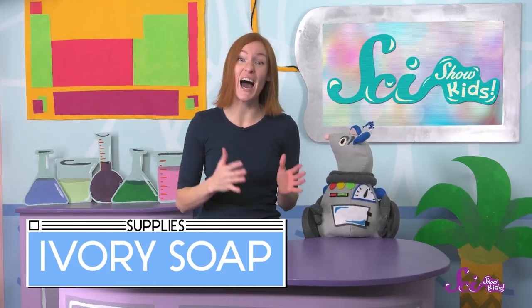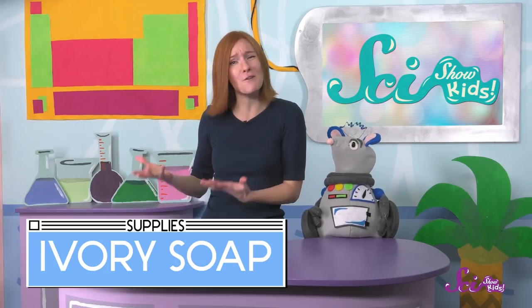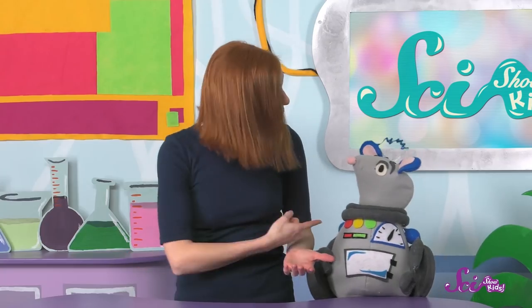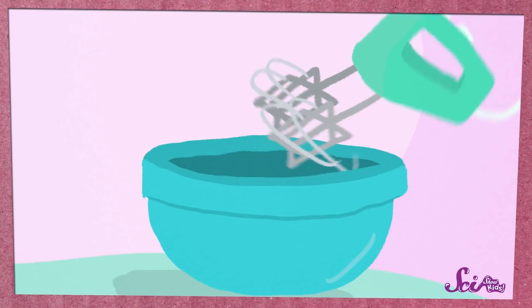The soap we're going to use is called Ivory Brand Soap, and we're using it because it's made a little differently than some other soaps. When this type of soap is made, it's whipped and moved around really quickly, trapping air bubbles inside the soap. If you've ever baked a cake and used an egg beater to make the eggs all fluffy, it's kind of like that.